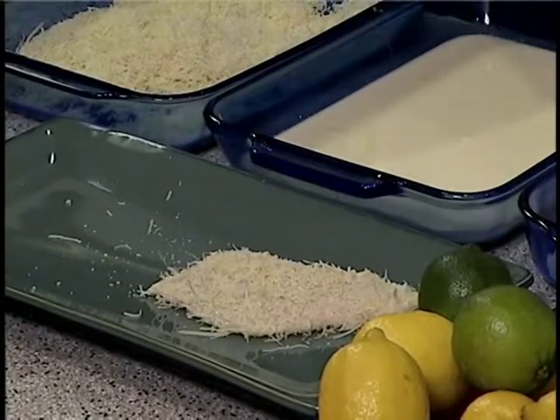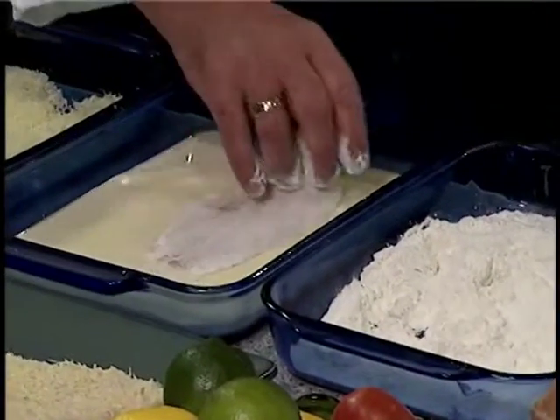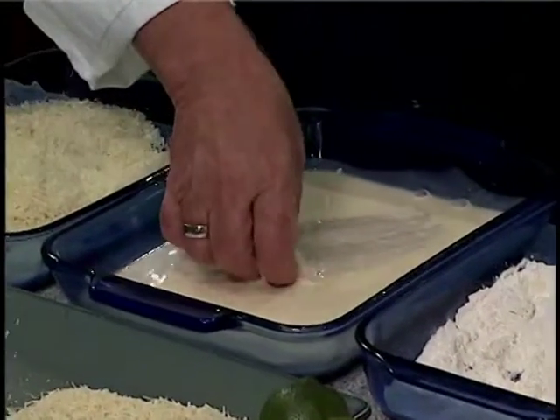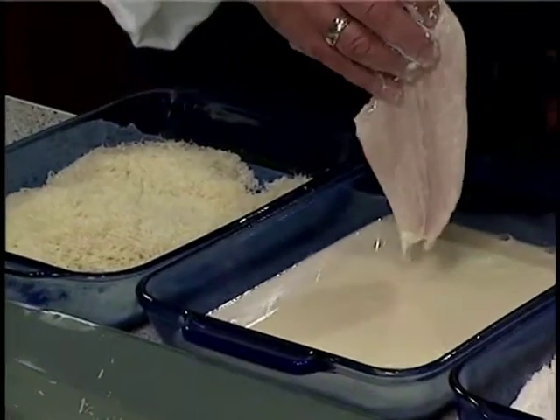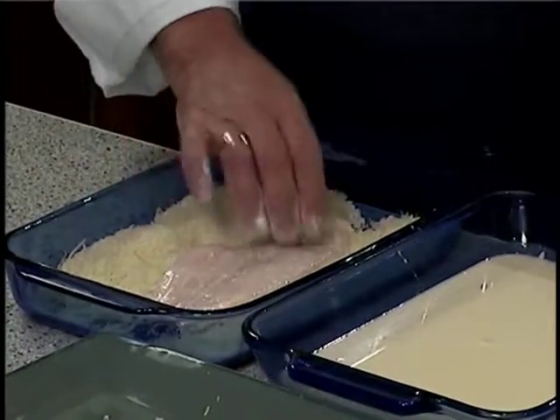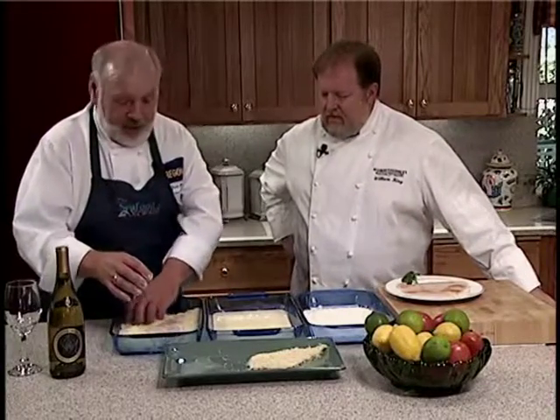Bill, you were telling me a real tip — it's best if possible, you said you can go ahead and do it this way, but if you have the opportunity to let it sit in the refrigerator for a half hour, 45 minutes, that allows the breading to really adhere to the egg mixture and gives you a nice firm coating that works better once it's in the pan. Now let's move over to the stove and you can show me your technique with that sauté pan.